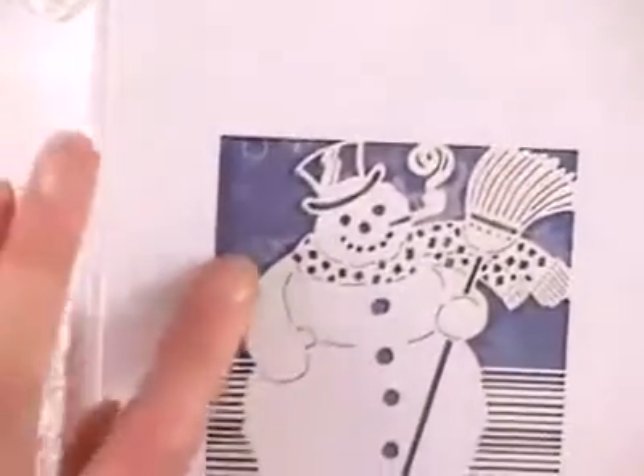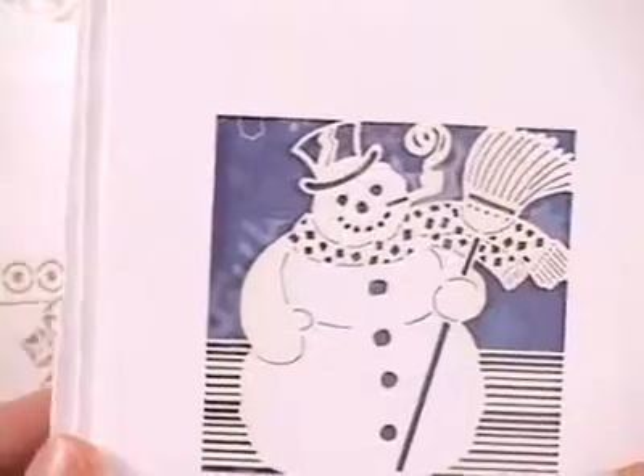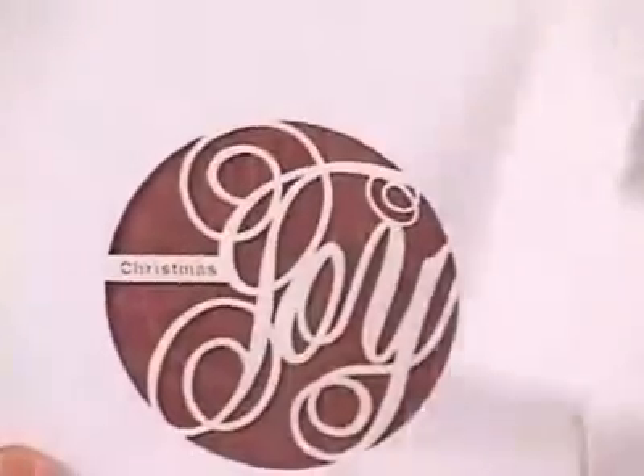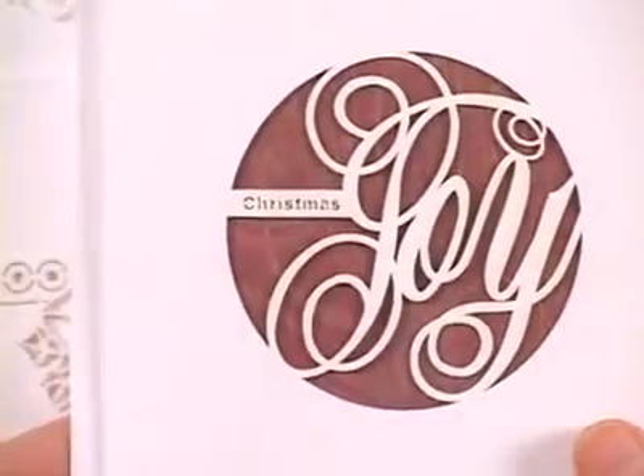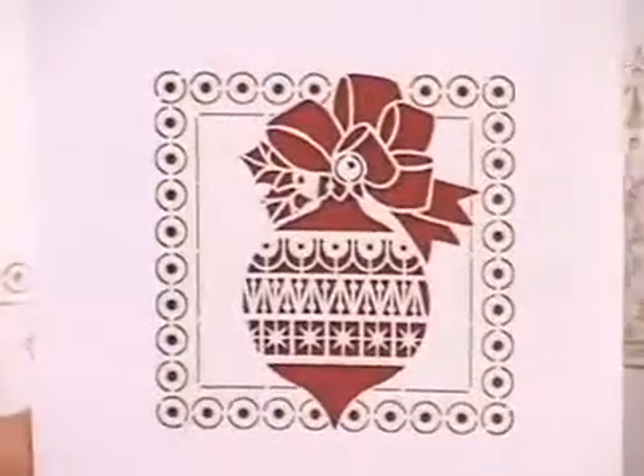You'll see I've used some patterned papers behind here, also some solids. Lighter patterns and solids work wonderfully as backing. Here's Christmas Joy and an ornament.